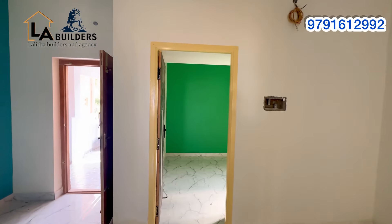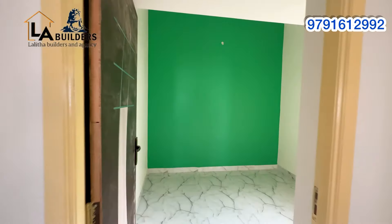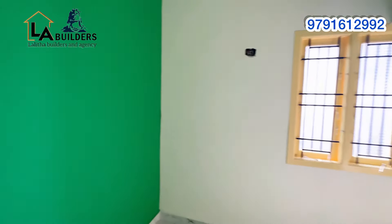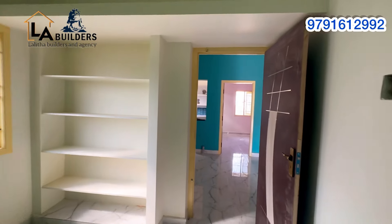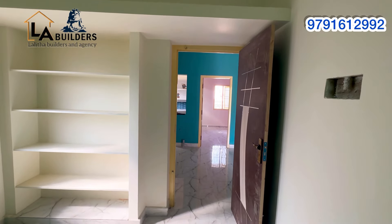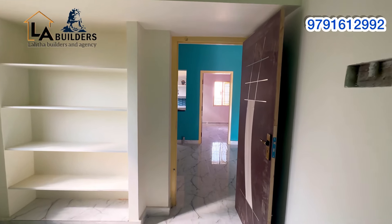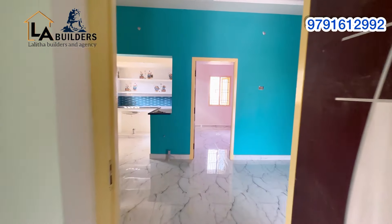We have a normal bedroom measuring 16 by 19. This is finished in green color paint. We have cupboards built in and the room is ready with a wardrobe.